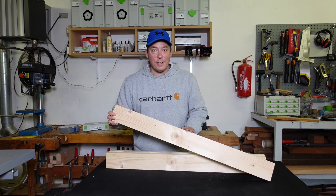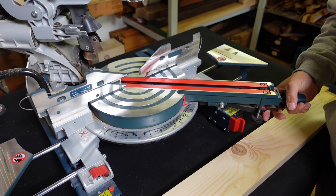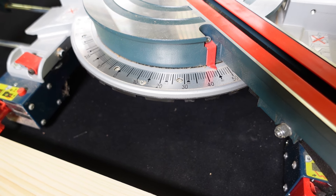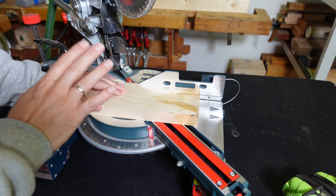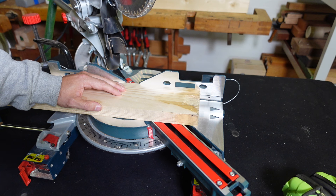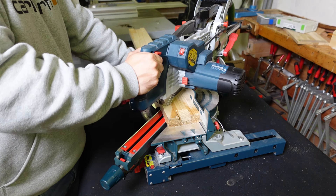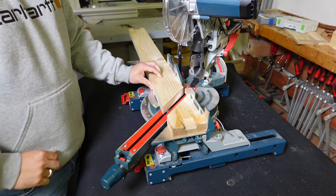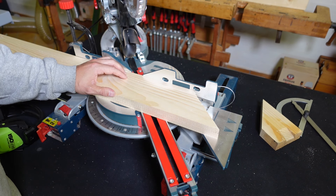The boards are ready, I just need to set up my drop saw. The first couple of cuts are going to be 45 degrees. After the first cut, you want to make sure it actually is 45 degrees — the pre-settings on the machines can be a little bit off. Second cut, still 45 degrees, and the distance from here to here is about 160 mil.